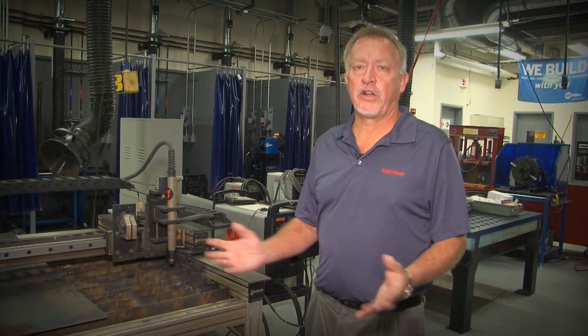Hello everyone, I'm Jim Colt from Hypertherm Incorporated and we're here on the campus of Harper College in Palatine, Illinois in their metal fabricating lab, and we're here to talk about plasma cutting in general.